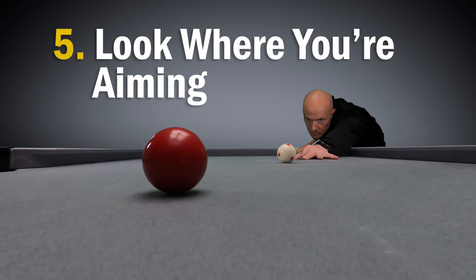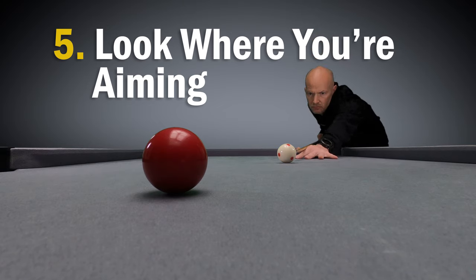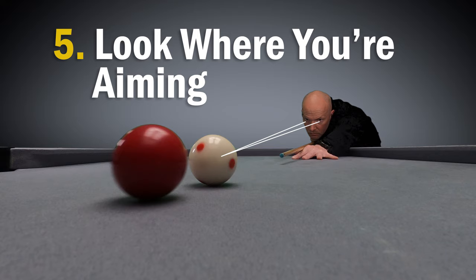Finally, number five is look where you're aiming. A lot of beginners will correctly flick their eyes between the cue ball and the centre of the ghost ball, which is fine, but then before they take the shot they'll settle their focus on the cue ball. Instead, you still flick your eyes between the two, but then as you pause you focus on the centre of the ghost ball that you're aiming at. This helps you deliver the cue through the line of the shot towards what you're aiming at, not just at the point right in front of you.